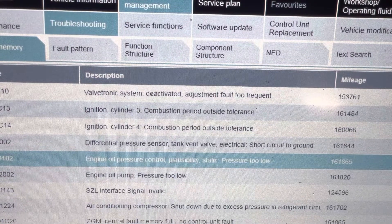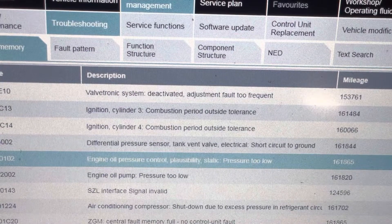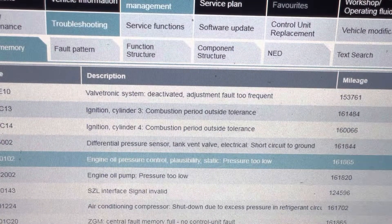I don't want to make this video too long. I will probably title this engine in with these fault codes and go from there. Thanks.